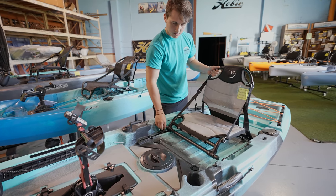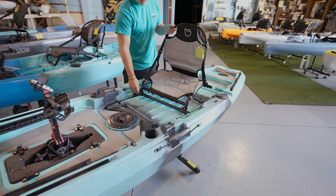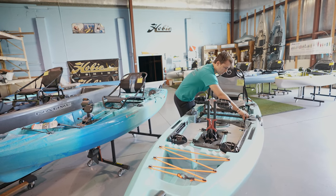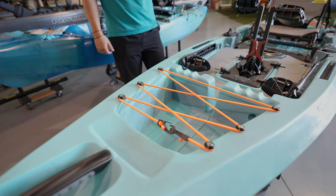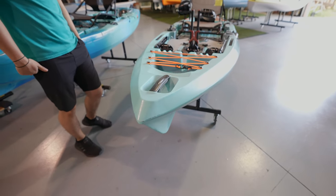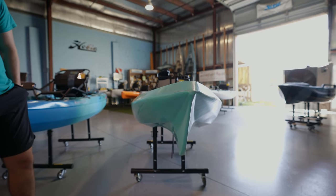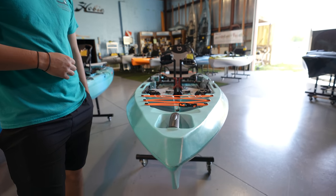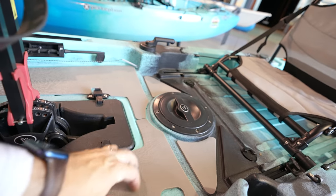You can unscrew it and pull it all the way out, or leave it in and adjust it back by putting it back in. Right here on the front you've got a nice handle, and that's a little storage place right there — you could throw a water cooler or a drive bag with your gear. And look at this aggressive bow shape. Nice handle here, and you've got the deck — the deck comes padded.